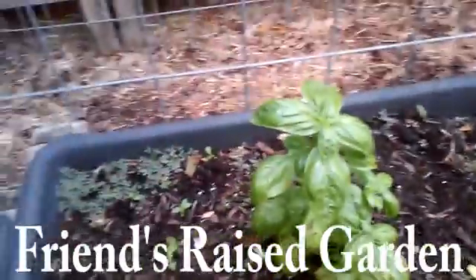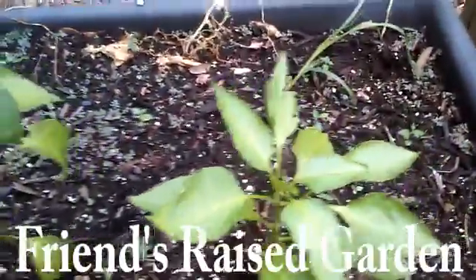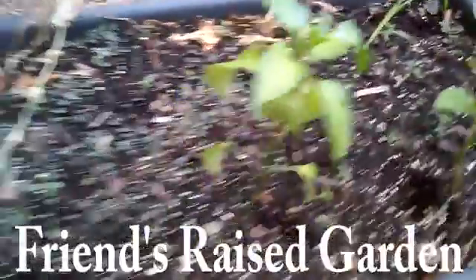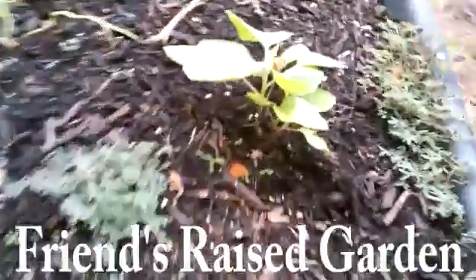That's basil. I know what basil looks like. We got some peppers in here, probably nothing too spicy. If it was my garden, they'd be spicy. And then we have some leafy thing over here — looks like something leafy you'd cook with.